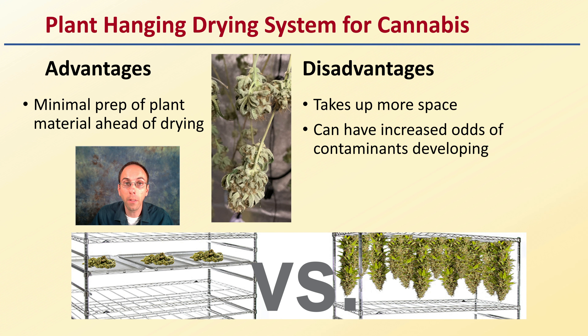Now that you've learned about these systems, let's go into a real drying area situation — looking at where we'll see some plants hanging and some plants drying on a rack or screen method, to give you a real-world example of both of these systems so you can select the one that is the best fit for your given situation.